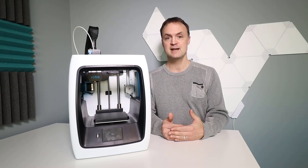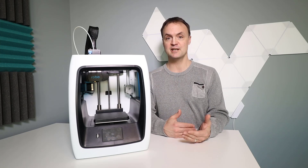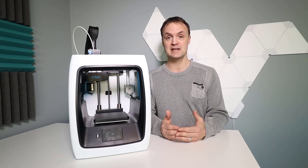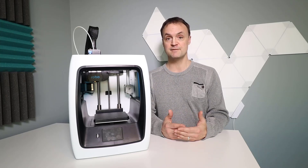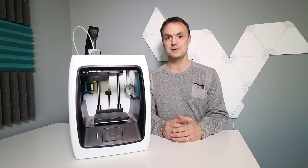I'm going to be using a converter online to turn it into an SVG and then putting it into Tinkercad and tinkering with it — showing you a few things. This is something you could use as a lesson in 3D printing in your classroom, or just something at home for fun. Anyway, let's get started.